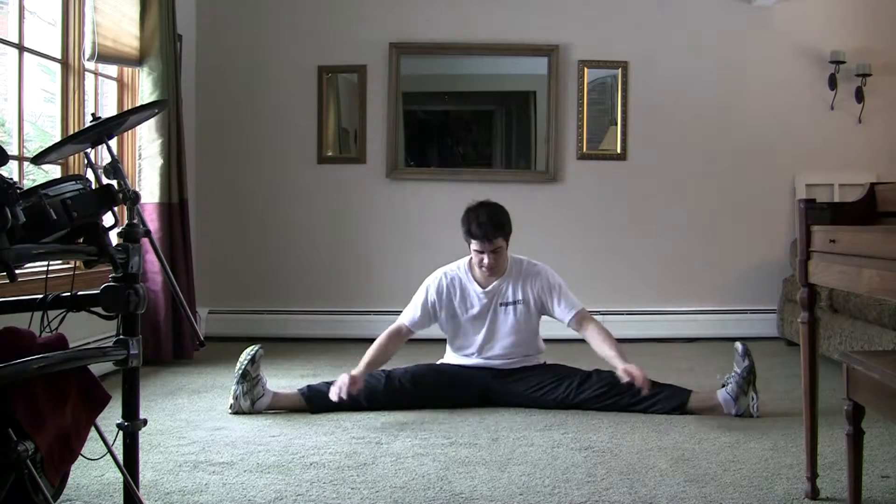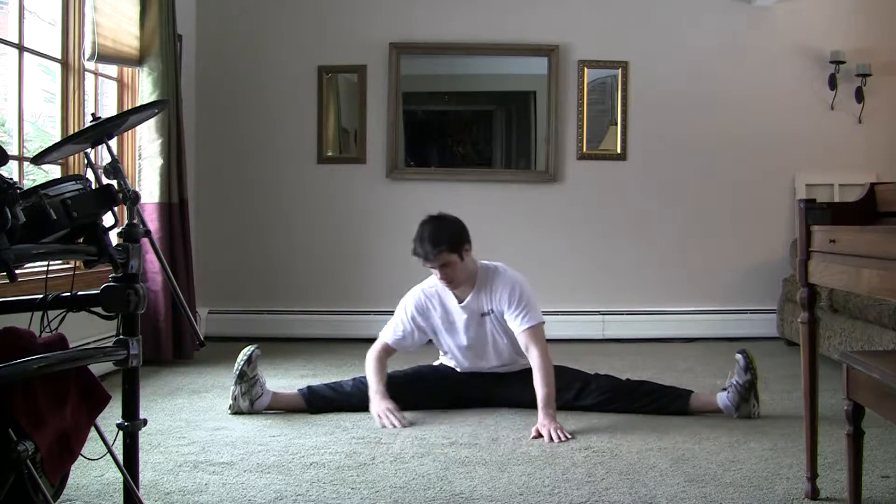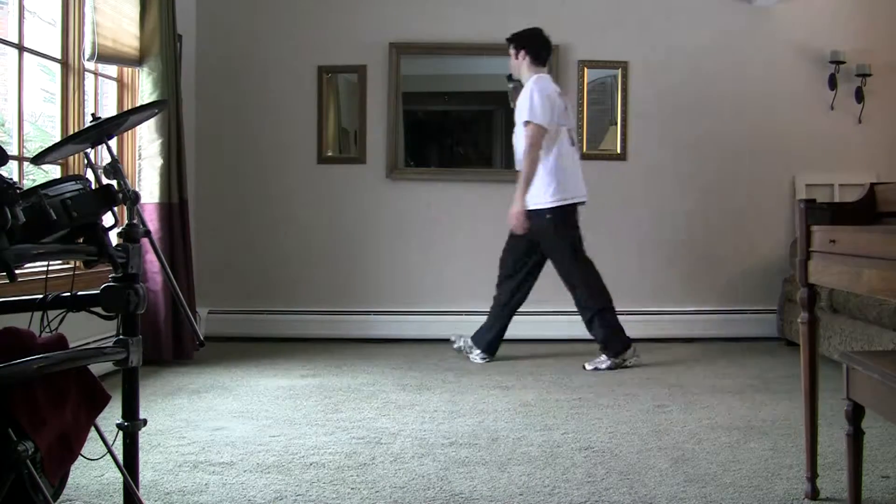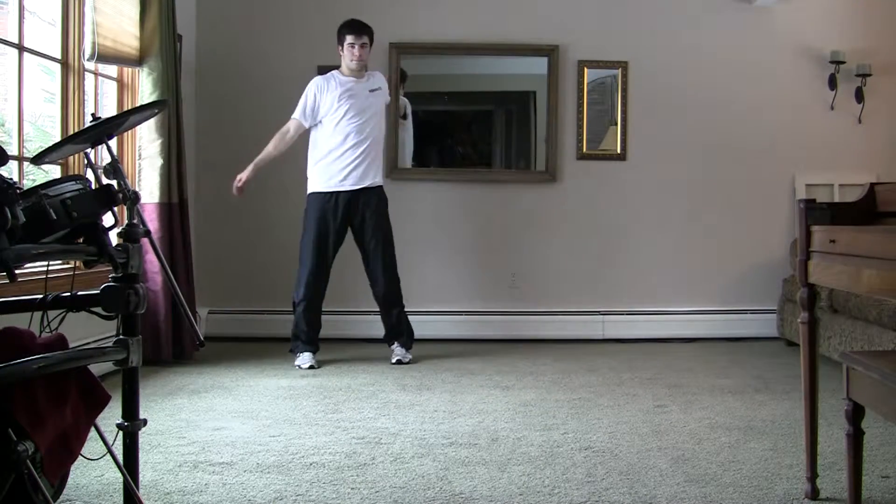Before attempting this move or any other move, it's always important to stretch out. I recommend going through a series of stretches to loosen up — that way you'll be more likely to do this move and less likely to get injured. Stretch out your lower body and upper body.